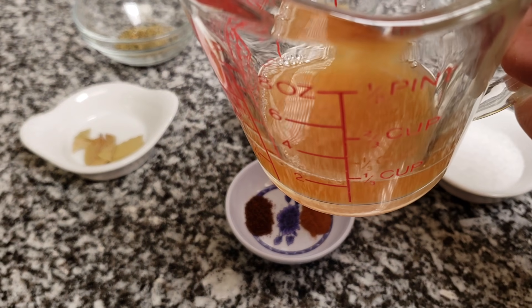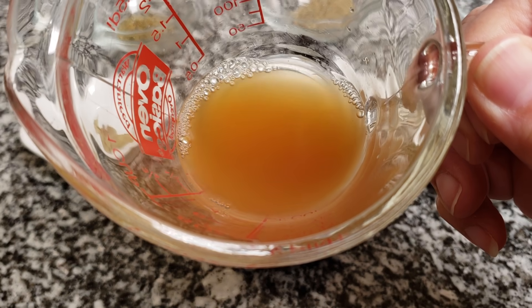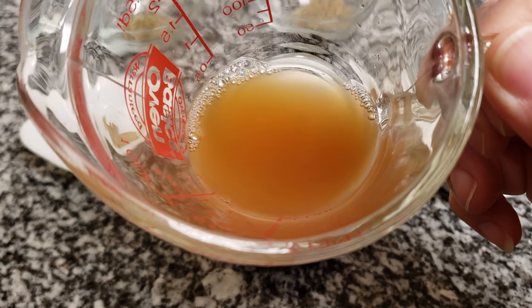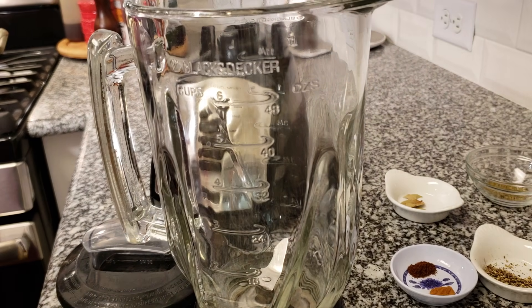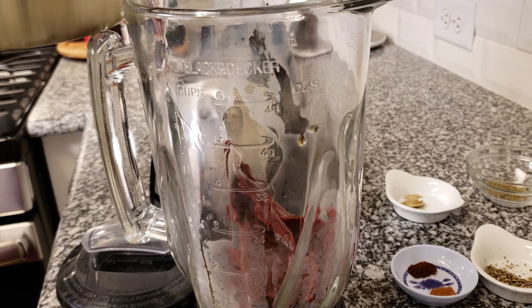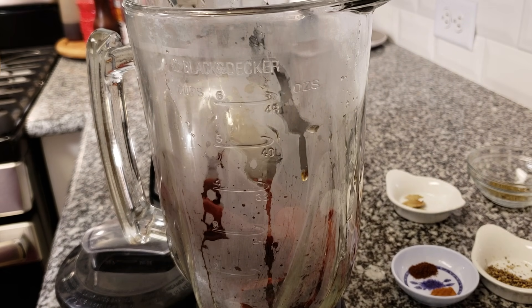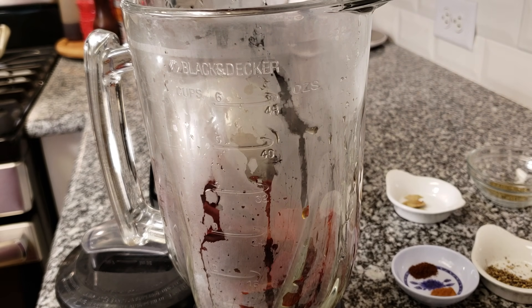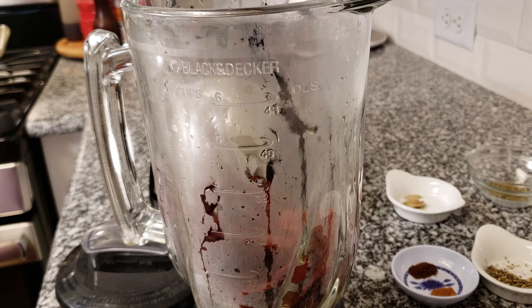I'm also going to be using a quarter cup of apple cider vinegar. If you don't want to use that much, maybe start with a tablespoon and work your way up. Now I'm going to puree my pliable soaked chilies along with the apple cider vinegar and the bay leaf. I'm also going to add a quarter cup of the soaking liquid just to help things along.